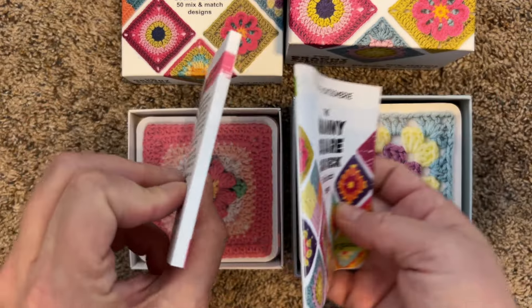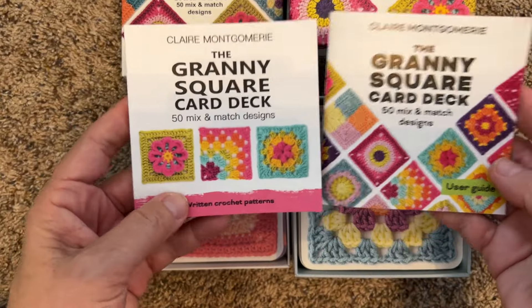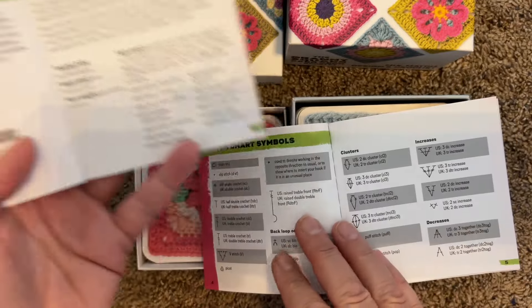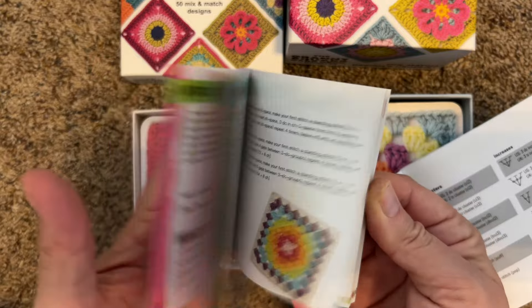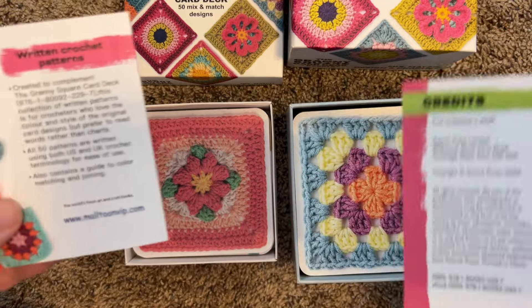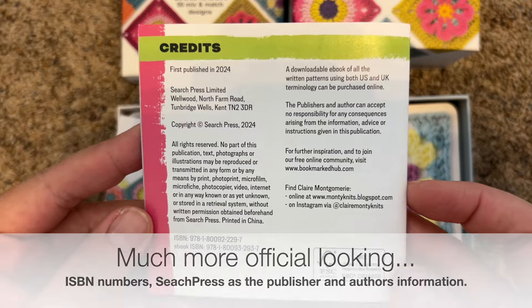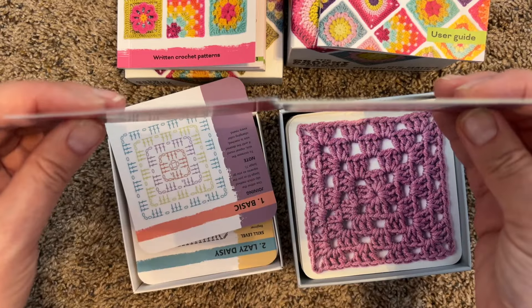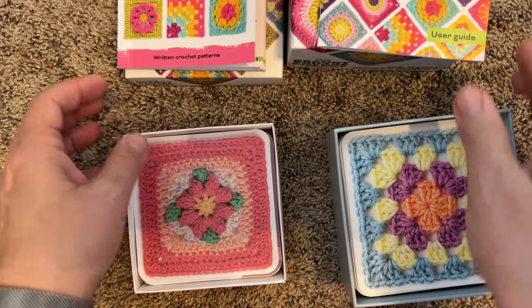Let's look at the brochures. The counterfeit one is thicker, but this one feels more like a leaflet — the paper feels nicer. The front is different: this one says 'user guide,' this one does not. This one says 'about the blocks,' this one says 'about the squares.' The real one has definitely more instruction and stitch guide content. And the website printed on the back of this one is not where I ordered from. As far as the cards themselves, the counterfeit cards are very flimsy, while the real cards are definitely thicker.